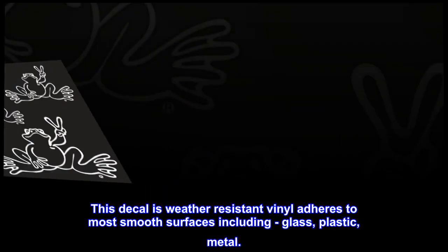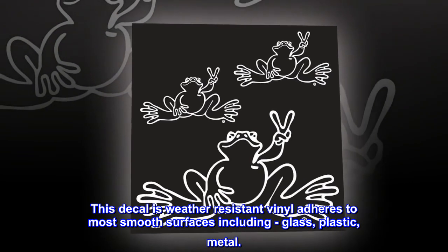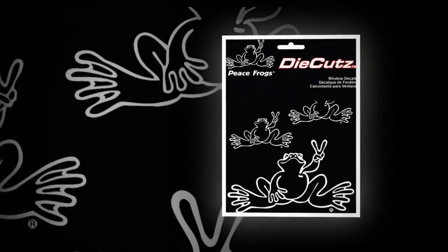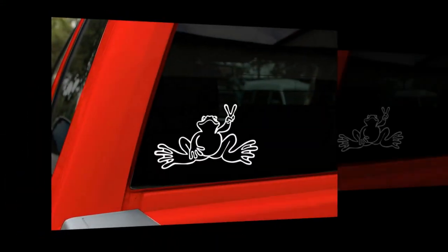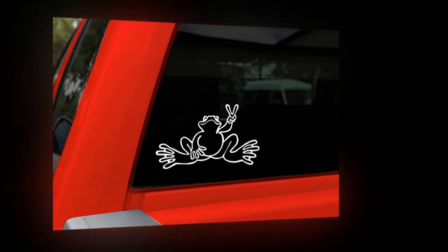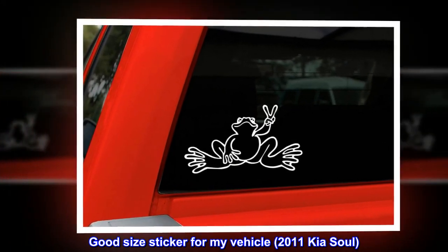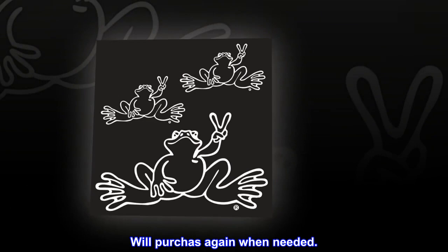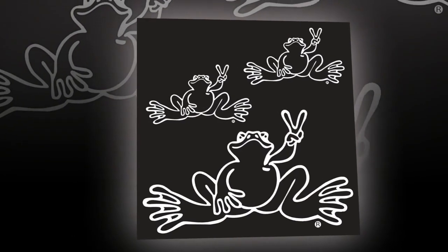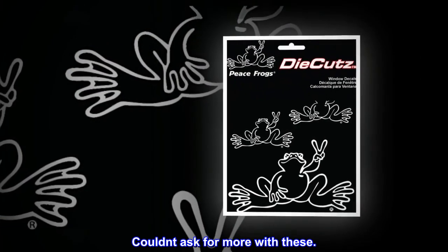This decal is weather resistant vinyl and adheres to most smooth surfaces including glass, plastic, and metal. Top reviews from the United States: cute sticker. Product was on time and as advertised by maker — good size sticker for my vehicle, 2011 Kia Soul. Will purchase again when needed. I absolutely adore my frogs, couldn't ask for more.